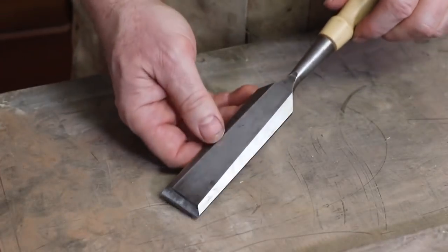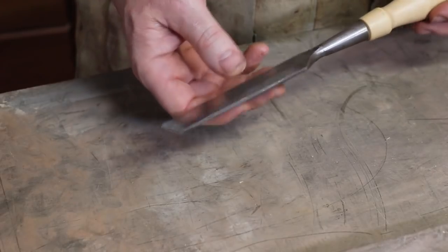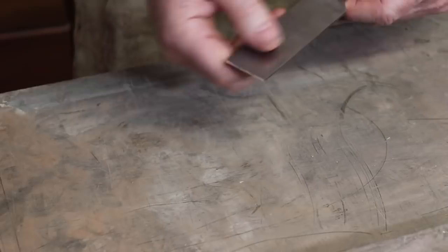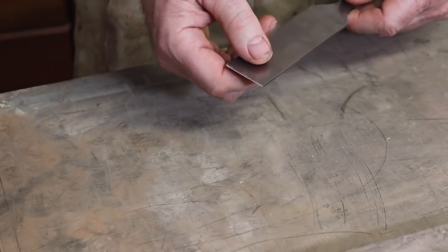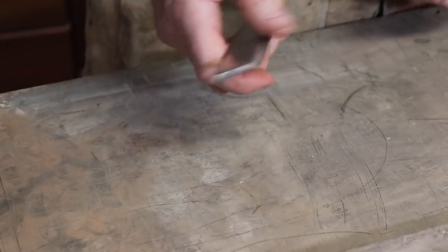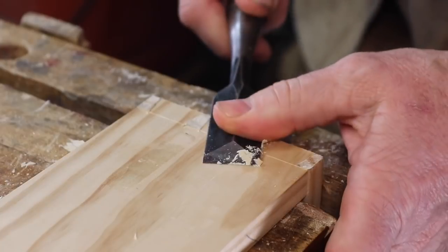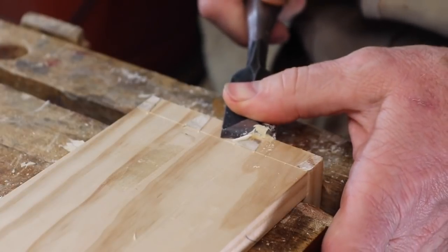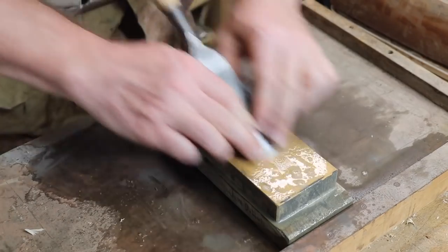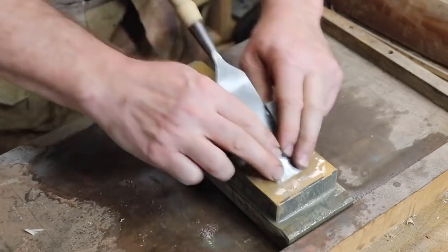The first time I sharpen a new chisel, whether it's factory new or just new to me, I prepare it by making sure that the back is flat. I should only ever have to do this once for each chisel, so I make sure to get it right. We want the back to be flat for two main reasons: first, because this flat back acts as a guide for much of the work done with a chisel, and second, because if the back is flat, we'll be able to easily remove the burr we create during sharpening.